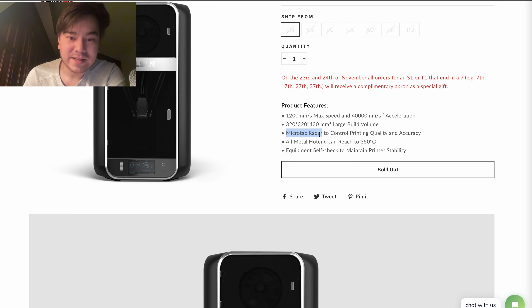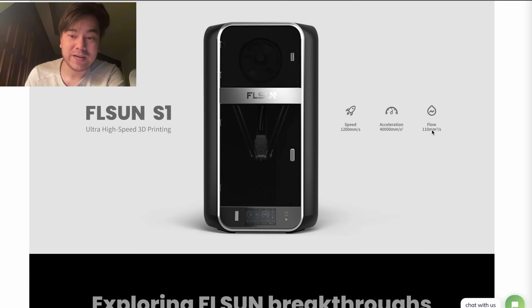They've got a small LiDAR — they're calling it a radar, but I think it's just one of those laser scanners to inspect first layer quality. All-metal hotend that can go all the way up to 350 Celsius, even higher than the T1. The flow rate is 110 millimeters cubed per second, which is absolutely crazy. I've got printers going up to 75 cubic millimeters per second with questionable quality; the fastest I've gotten reliably is 35 cubic millimeters per second — so this will basically print three times faster than my fastest printer.